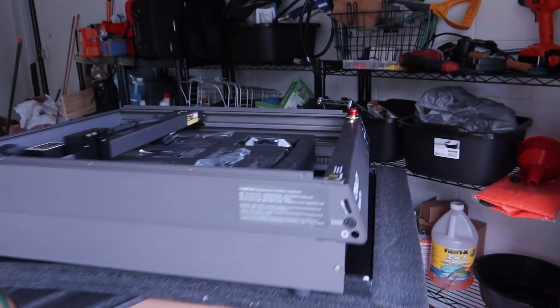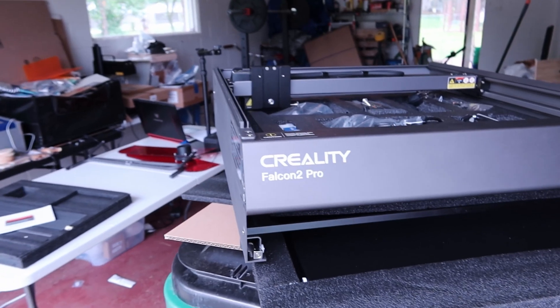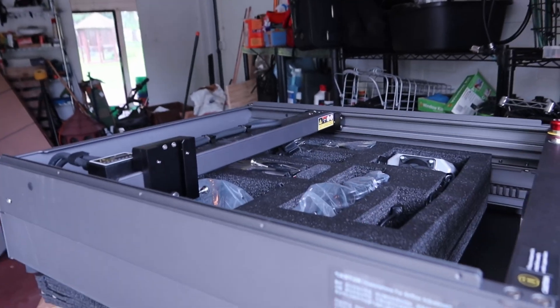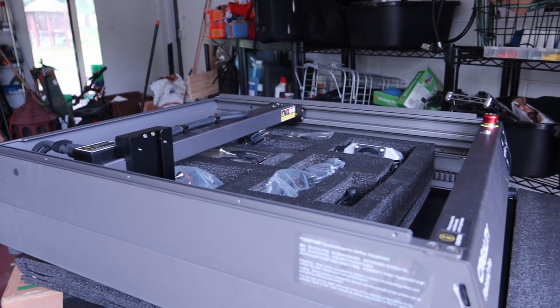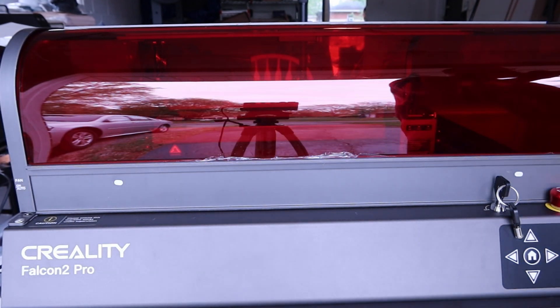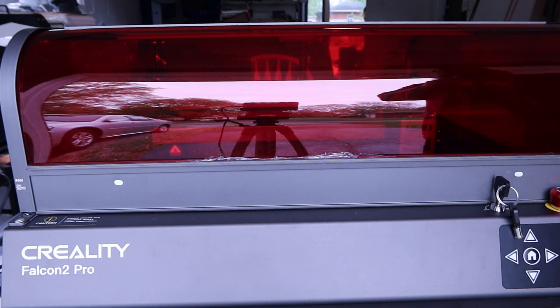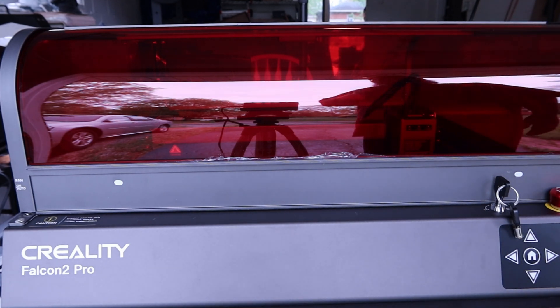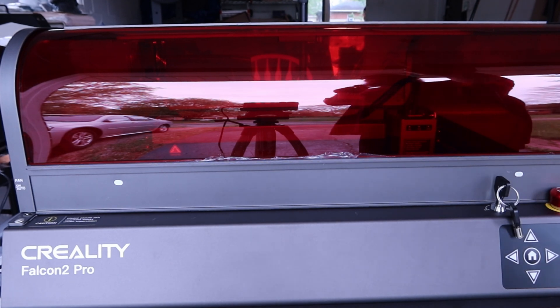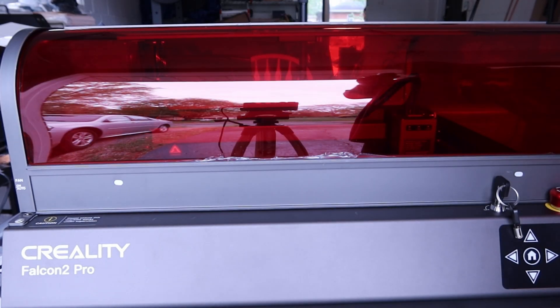I had assumed it would be fully assembled, but there's still a lot of assembly to do. You've got the main part, you have to put the lid on, do the rails, the USB cam, the air pump, and the laser. I've got it all put together now — it was relatively easy. The tray slides right in, you put in every slat of the honeycomb bed, attach the laser, plug in two cables, the air pump, the airline to the laser, then power, USB, and a separate USB for the camera.